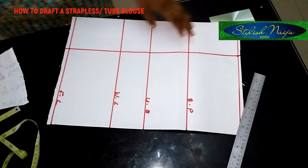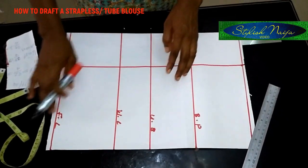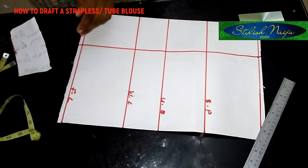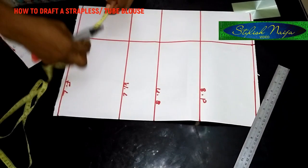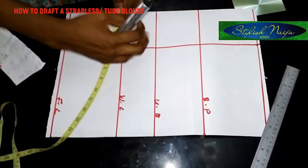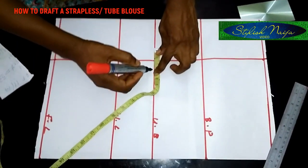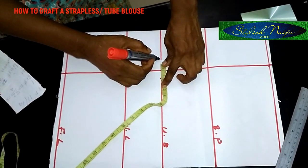The next thing I'm going to do is bring out the dart for this strapless top. I'll come to the underbust line and take one inch from the right-hand side and then another one inch from the left-hand side — so this is my one inch here and one inch here.